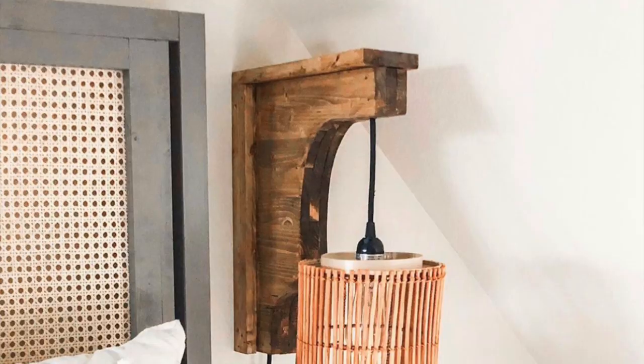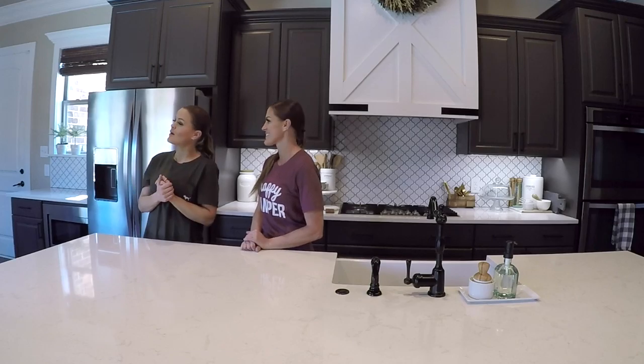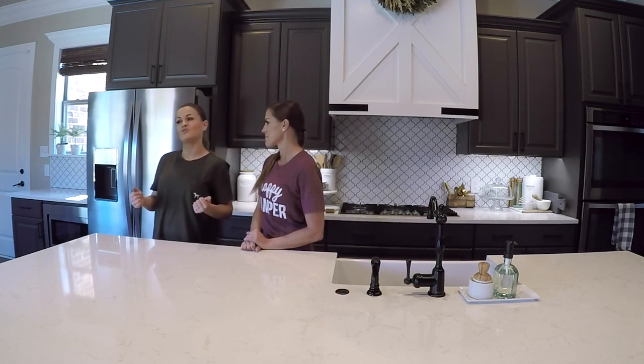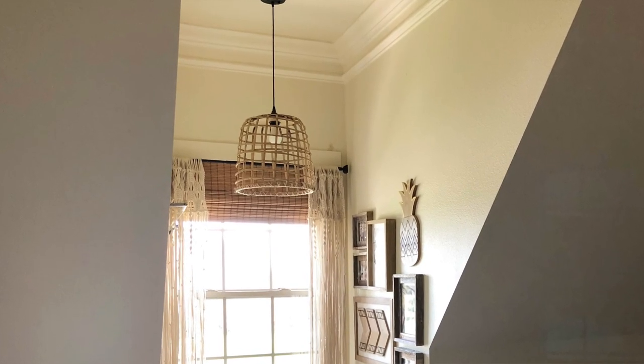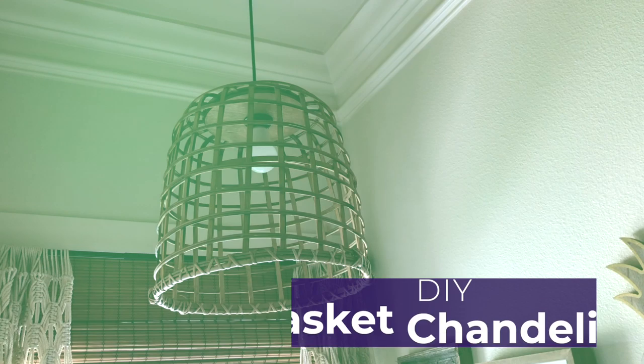Hey guys, we are at Ashley's house today and we have a really fun project for y'all. Not too long ago, I built my daughter a corbel light and I used a hurricane upside down to create a shade to save money. I loved it so much that I used the idea and made some island lights for my kitchen out of baskets, which gave me the bright idea to use a larger basket and replace the chandelier in her room. So today we're going to show you how to build this DIY basket chandelier.